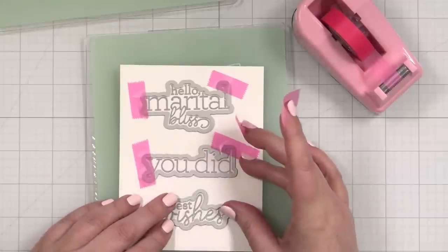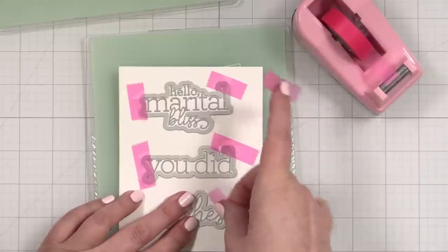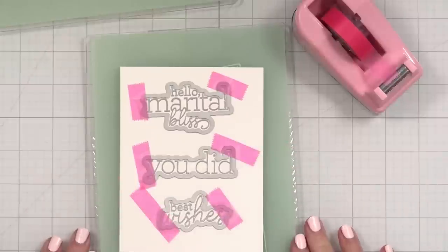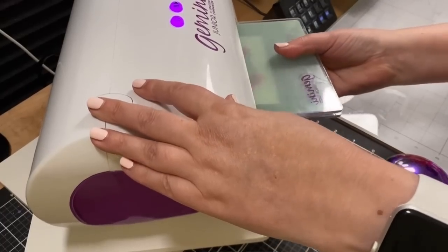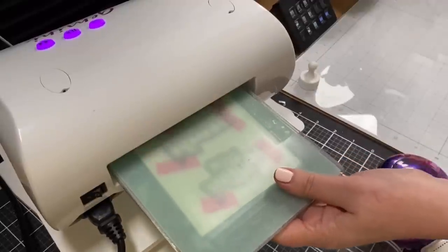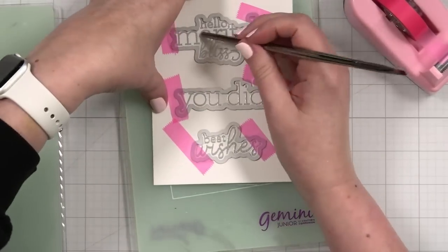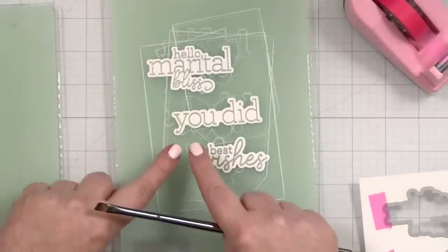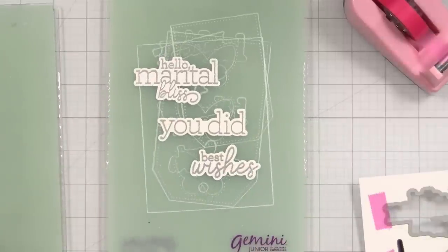I'll go ahead and grab the dies for these. Getting all the dies lined up is pretty easy — just taping them into place. It's nice to have extras because then you can make more cards and you have choices. I love having choices when I'm creating. Let's put this in the die-cut machine, get my plate on top, and cut these out. Oh, that's some good cracking! Pop you out, pop you out, pop you out — these are very easy to line up.